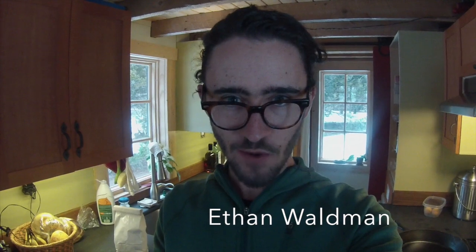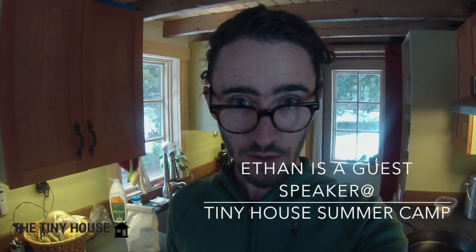Hey everyone, it's Ethan from TheTinyHouse.net, and today I'm going to give you a walkthrough of the kitchen in my tiny house on wheels — just kind of show you a general tour of how I laid things out and hopefully share some insights to help you design your tiny house kitchen and maybe avoid some of the little things that I would want to change about mine. So, here we go.